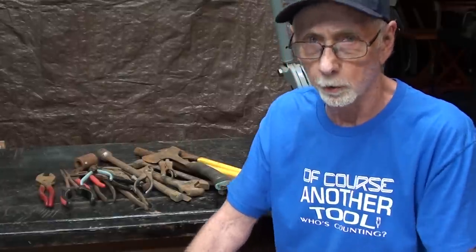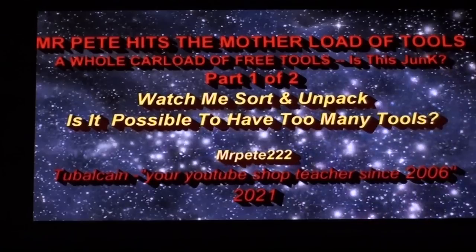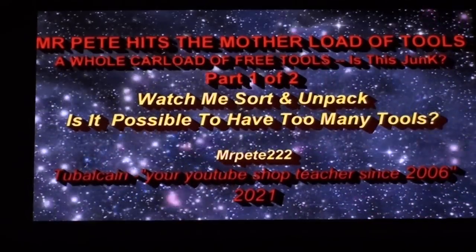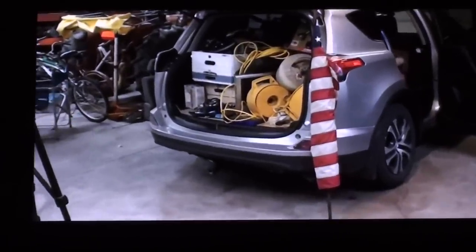It's real easy to do — you can do it in the kitchen of your apartment if you need to. These rusty tools were acquired in the video 'Mr. Pete hits the Motherlode.' Make sure you watch that; I'll put a link in the description.